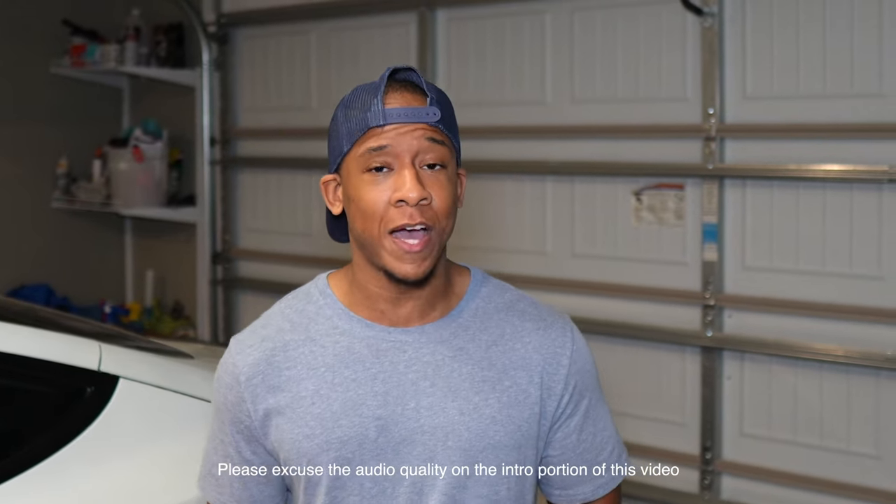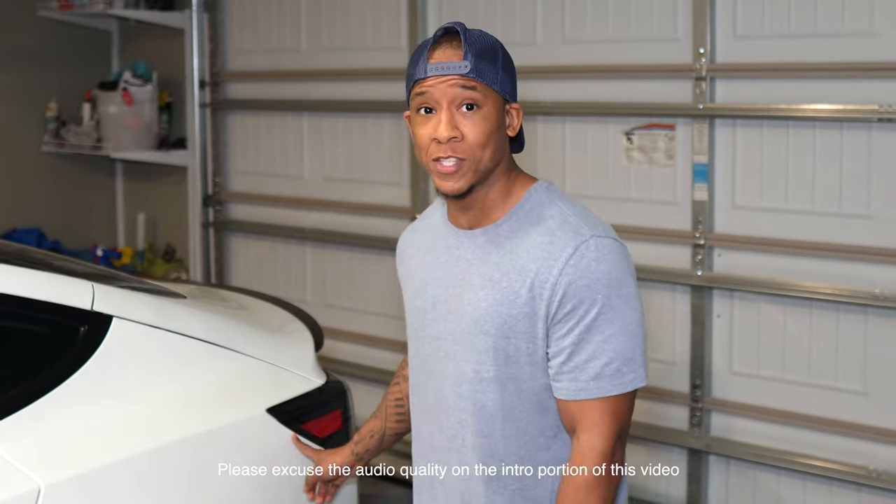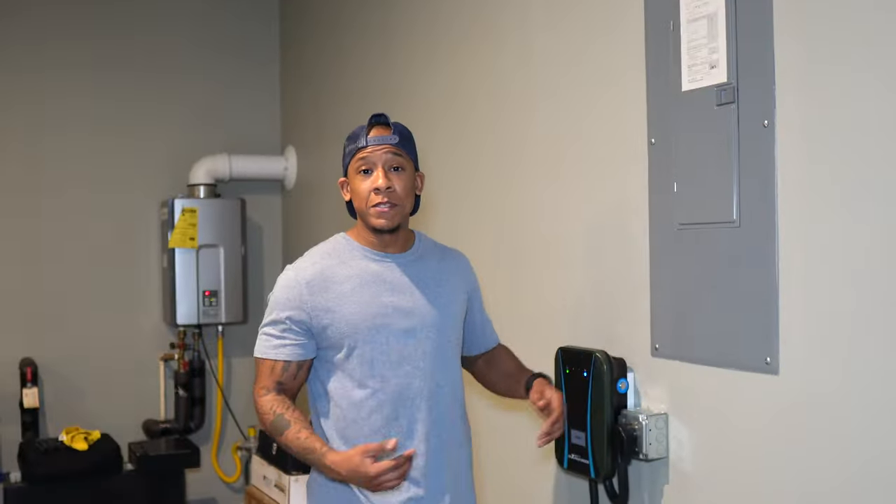I recently upgraded to a Tesla wall charger. Before the upgrade, I used to park my Tesla on that side of the garage since the charge port is on the same side as the outlet, making it really easy to just get out and plug my car in.